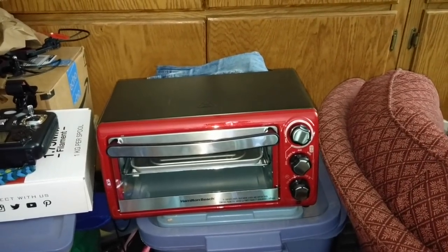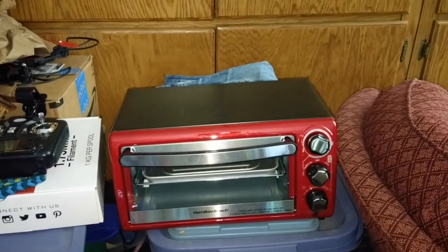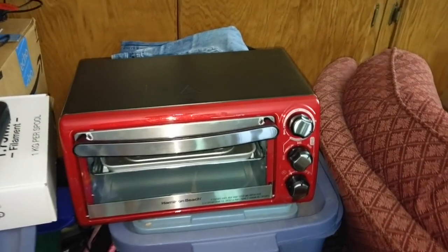Alright, so this video is going to be a little different compared to what's normally on this channel. I was trying to find a video like this on YouTube and didn't really find a whole lot, so hey — if you can't find it, make it. Today we are going to look into reflow ovens.